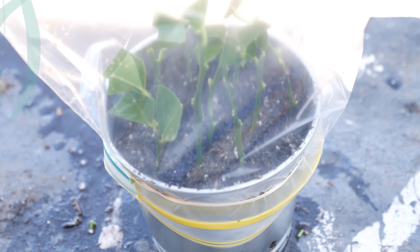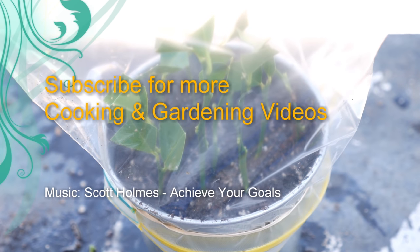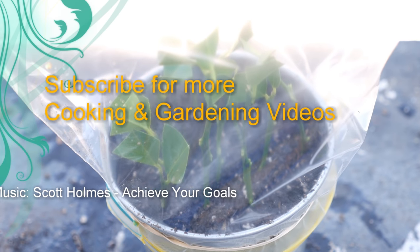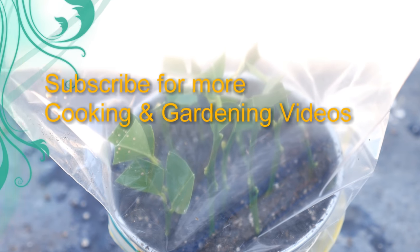So there you have it — this is my step-by-step method for taking cuttings from a lemon tree. I hope it's helpful. If you know of any easier methods for cloning citrus please let me know in the comments below, and I'll catch you guys in the next video. Thank you.